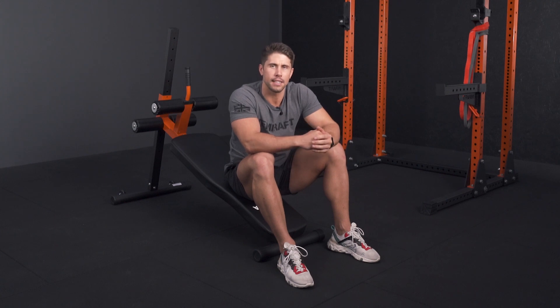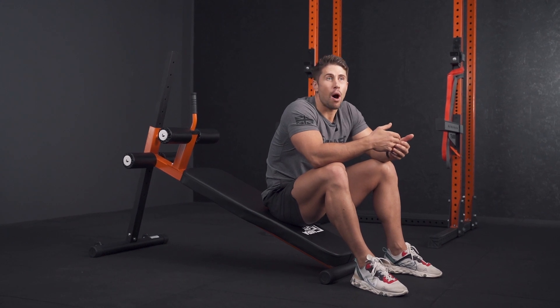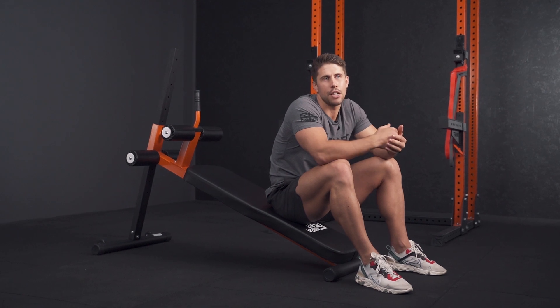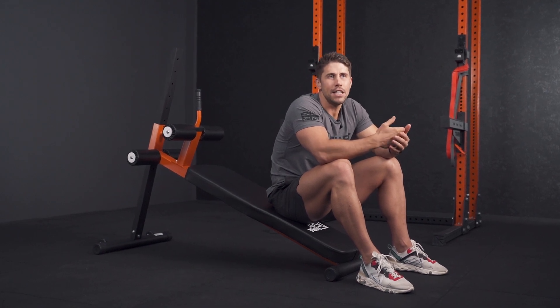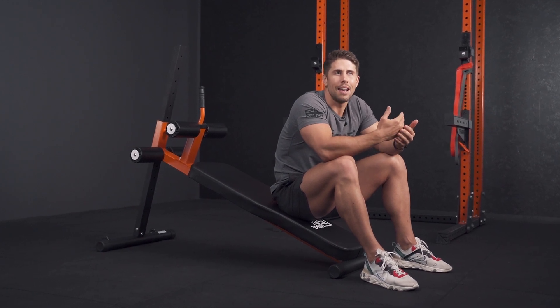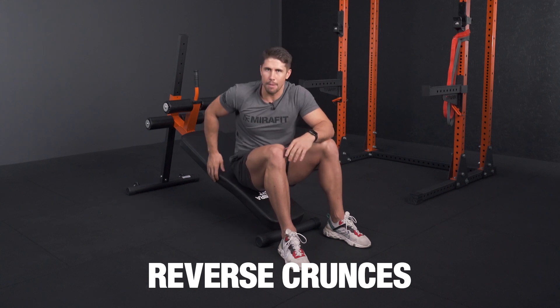While flexion-based exercises like abdominal crunches tend to preferentially target your upper abdominals — your upper rectus abdominis — exercises where you're focusing more on a posterior tilt of your pelvis, like leg raises and reverse crunch variations, tend to recruit your lower abdominals a little bit better. So if you want to preferentially target your lower abs, here's how to effectively perform reverse crunches using a decline bench.